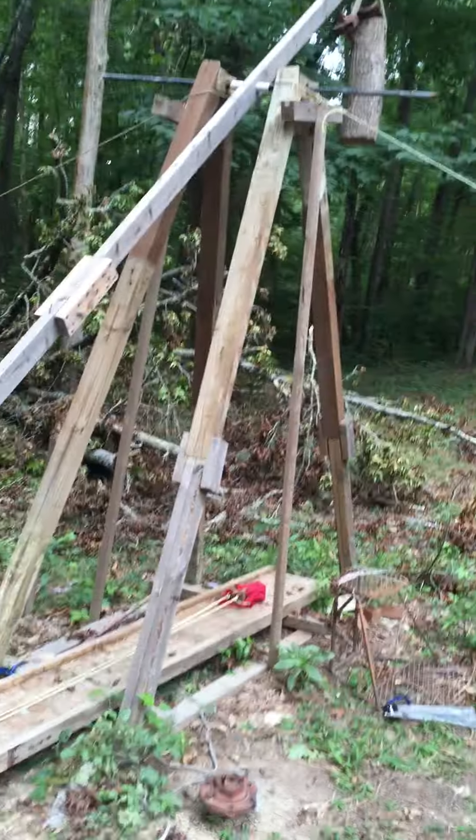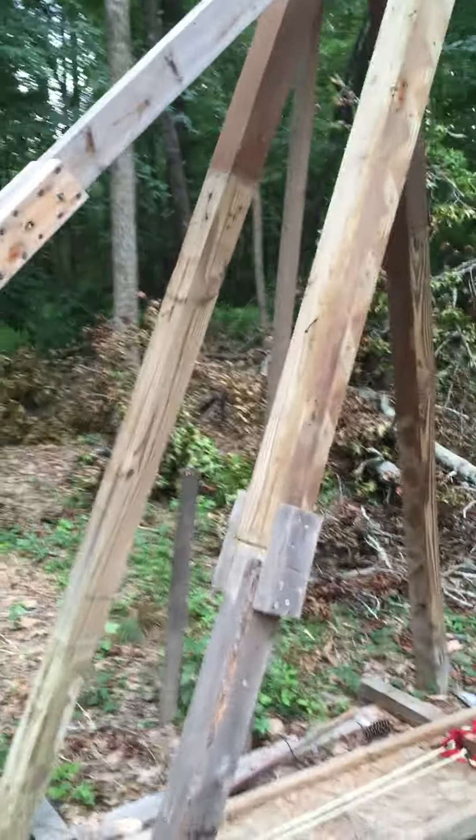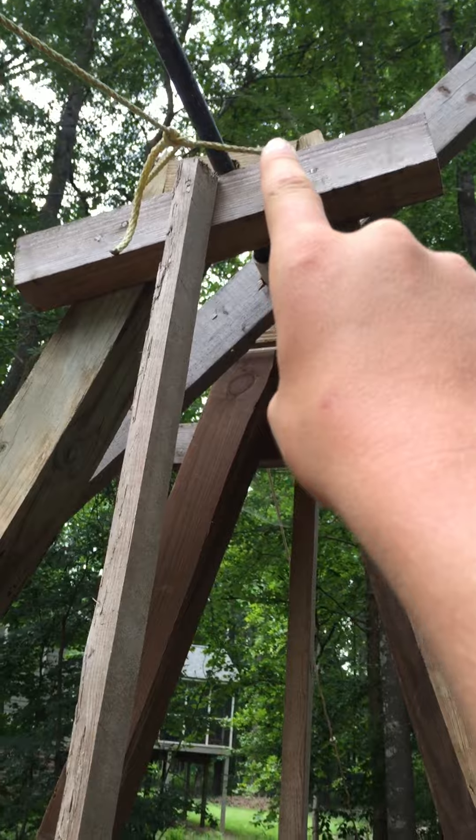Basically this trebuchet consists of wood, as you can tell. I've taken these leftover scrap pieces of wood and put them all together. These pieces of wood right here to right there are nine feet tall.